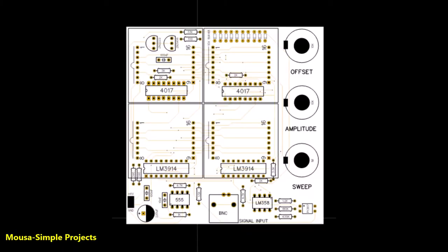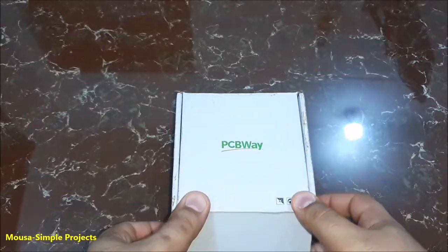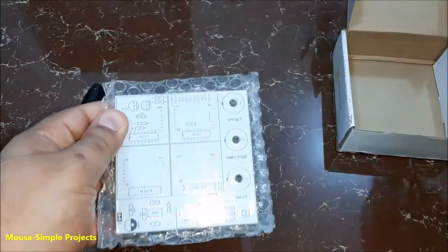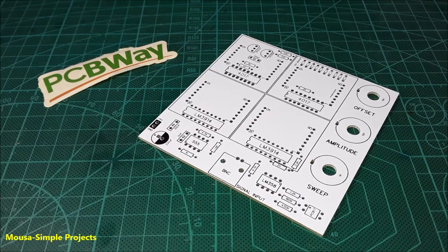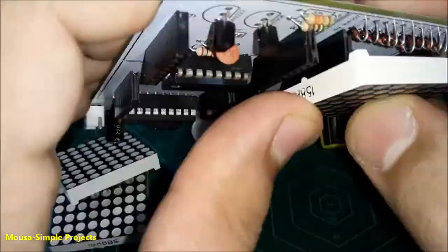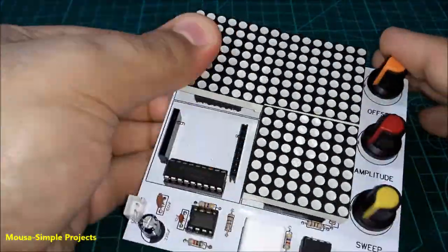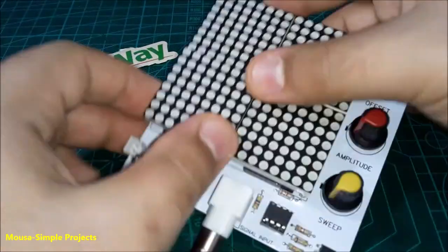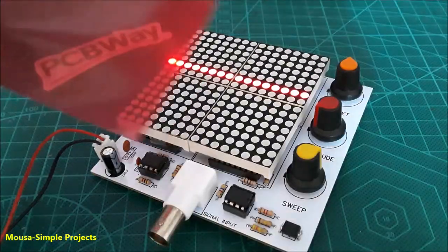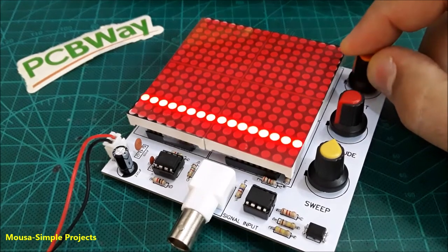I converted this circuit to a PCB and ordered it from PCBWay.com. After about two months I received my package, then I soldered the components on the PCB. Using a red transparent sheet on the display makes it more clear and visible.